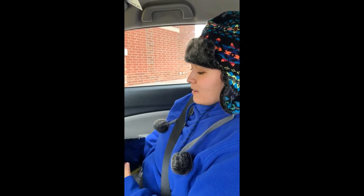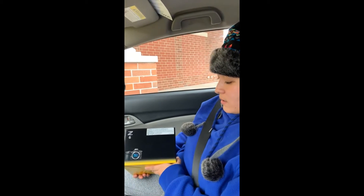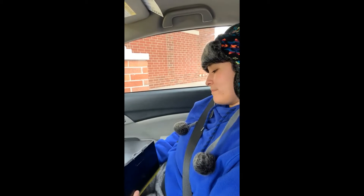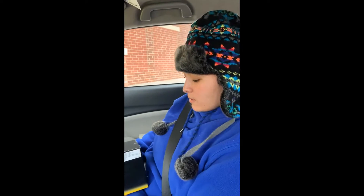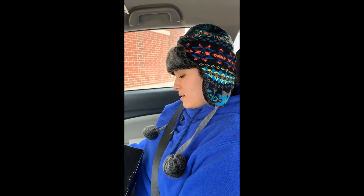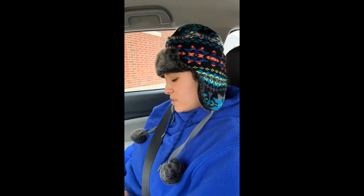I just got the Z6 and I'm about to unbox it. I was gonna get the Z6 II, but after talking to the people at the actual camera store in person instead of reading reviews, there's not much of a difference. I don't know much about cameras, but I saved $700 and the differences to me weren't really that worth it to spend $700 more for the Z6 II.